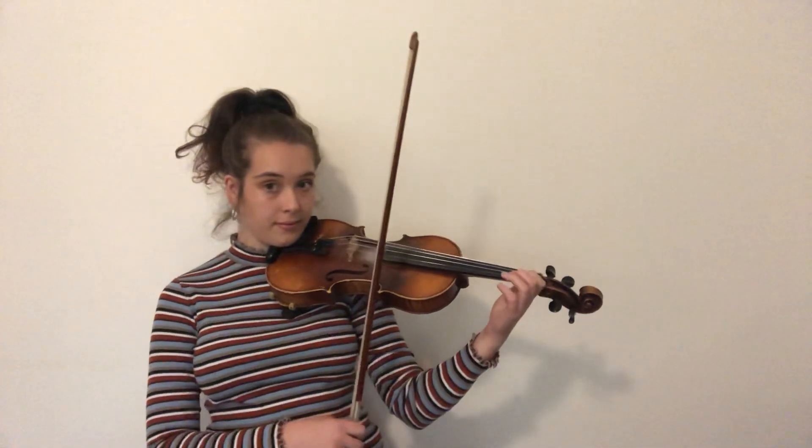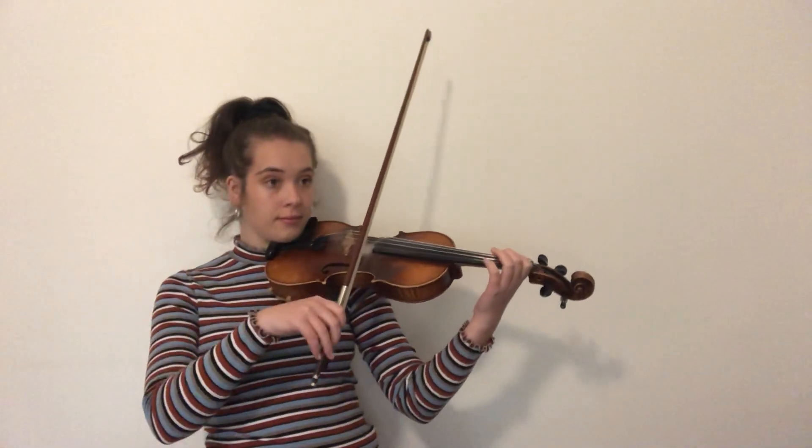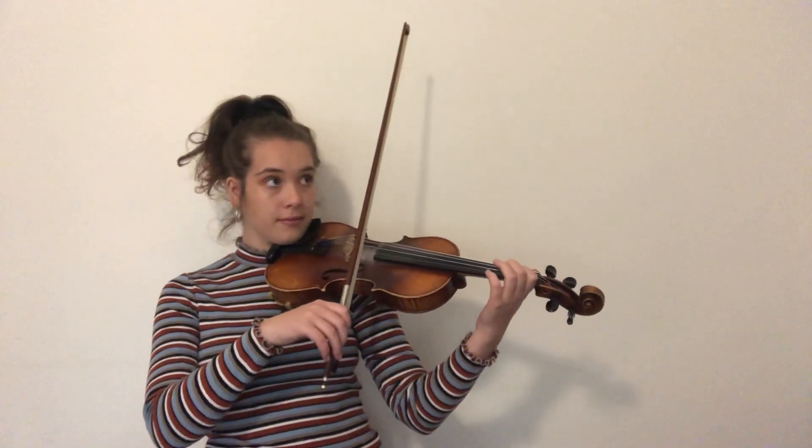Halliford Music Education vibrato practice exercise. Find finger 1 on the A string and make sure your thumb is opposite finger 1. Very slow bow. Full arm vibrato.